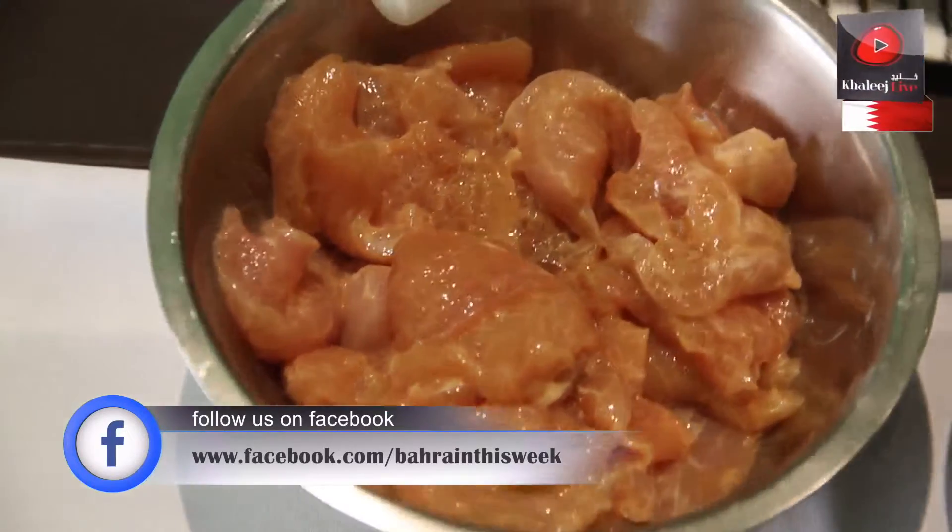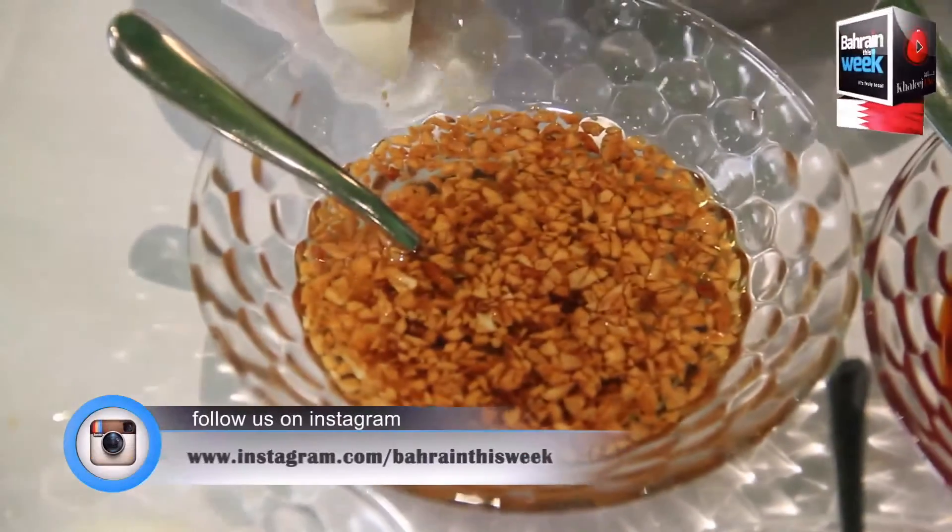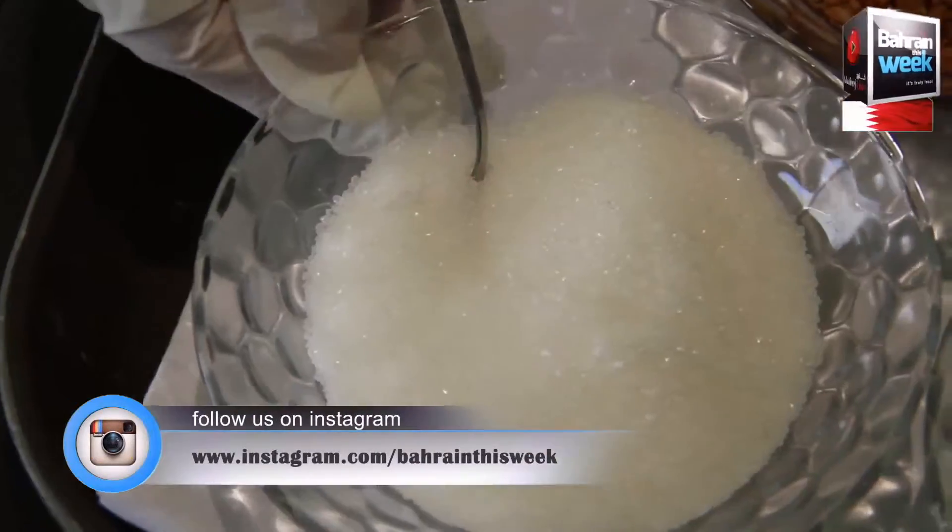So the ingredients are: chicken breast, broccoli, soy sauce, chili sauce, garlic oil, sugar, white pepper, and salt.